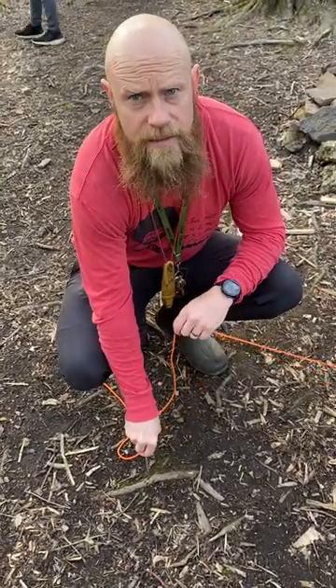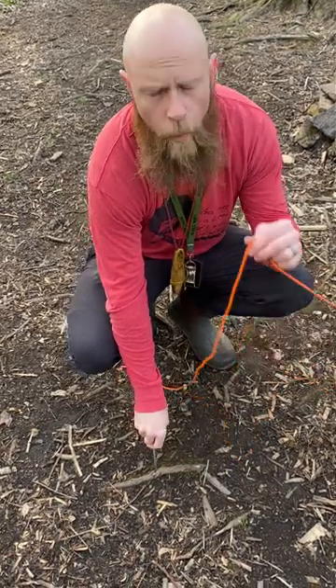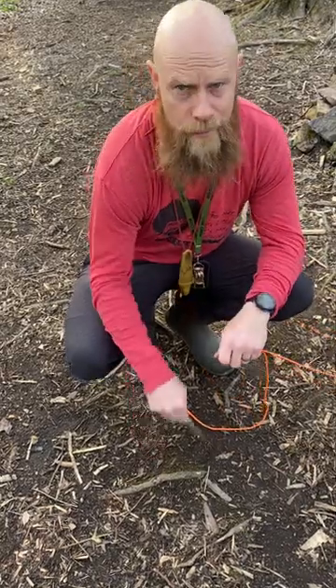All right, guys, it's Jim Shields again. I'm out here and my class is about to get started. I'm teaching a few different knots today. One of them that I love — it's not even a knot — it's the taut line hitch. Any camper, outdoorsman, you should know this.